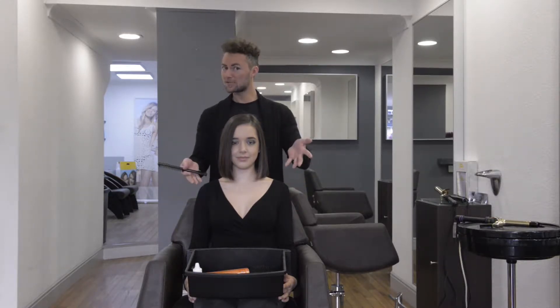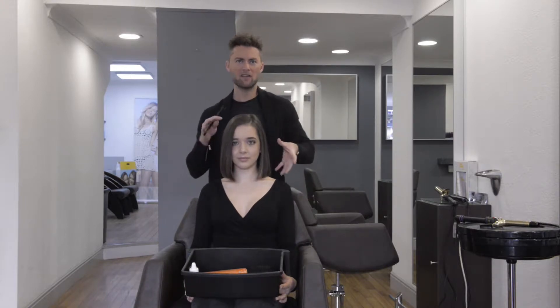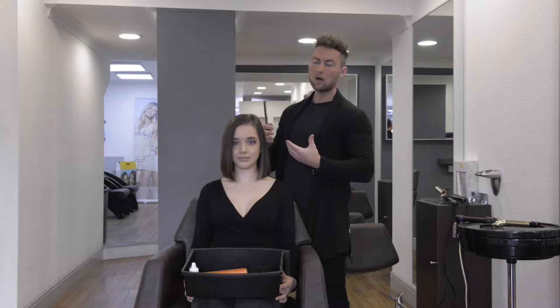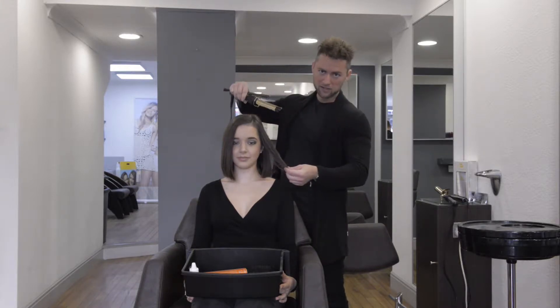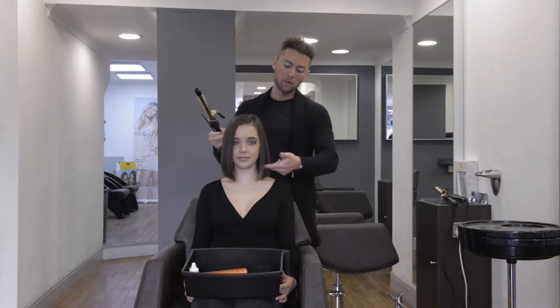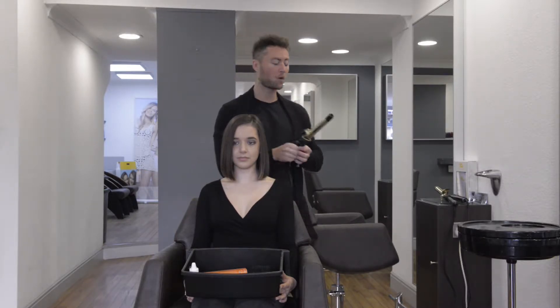As you can see, my beautiful model Sam has got bob-length hair. So what we're going to go for today is a kind of full-bodied, messy wave look. The way we're going to create that is using the Hot Tools 24 karat gold plated tongs. I love to use these in different directions for this look, just to give masses of volume and a messy texture. We will be leaving the ends straighter, which will keep that real bold look on the edges, which is really on trend at the moment.